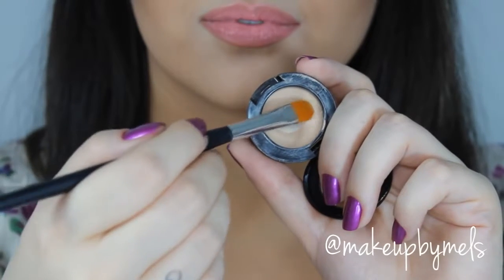Hi everyone, thank you for watching! In today's tutorial, I'm going to show you how I got this look. It's a dramatic look with a mix of colors in my eyes and a vibrant lipstick. It's a dramatic makeup, but you can change the colors as you like. I really hope you like it, so if you want to learn how to get it, please keep watching.